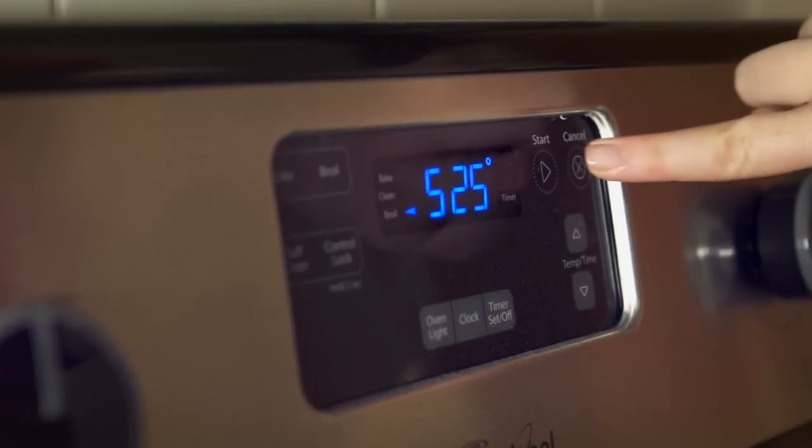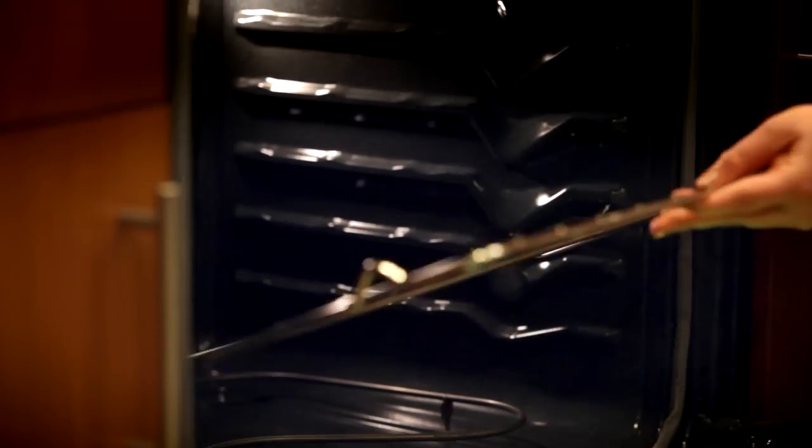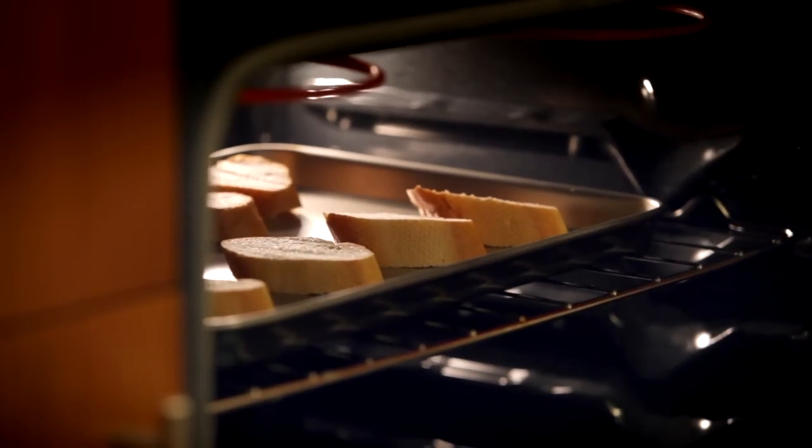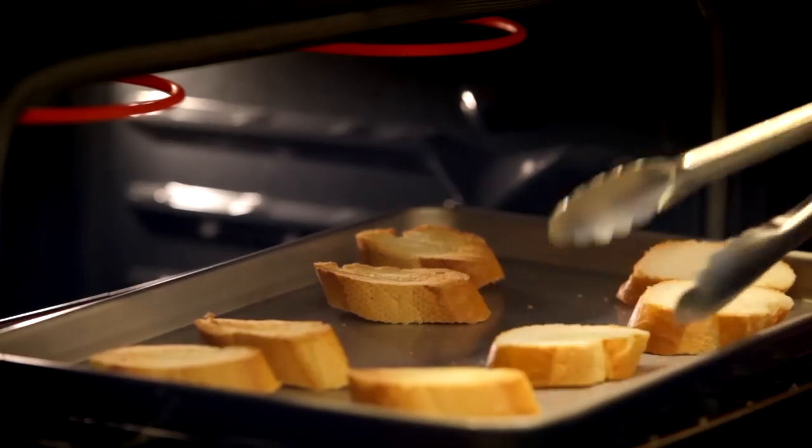Just before you're ready to serve, preheat your oven's broiler and place the rack about eight inches from the top heat source. Broil eight slices of French bread on a baking sheet until toasted, one to two minutes per side.